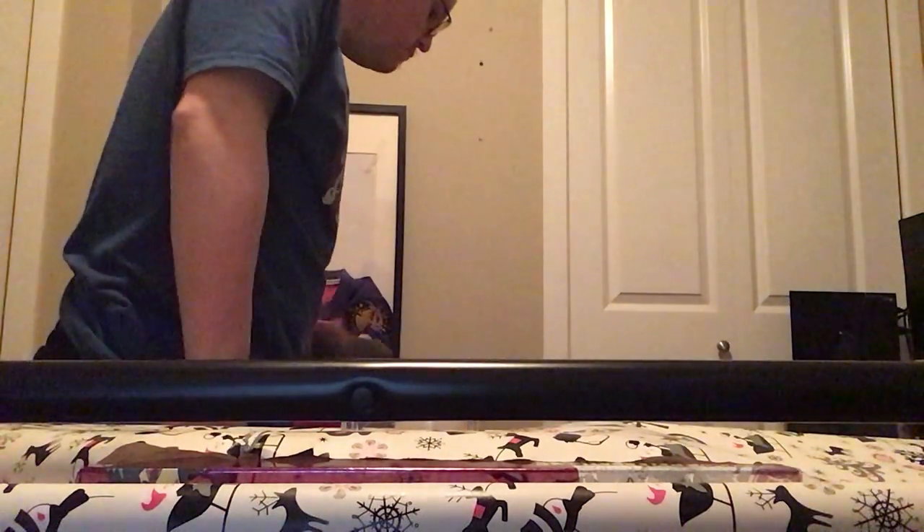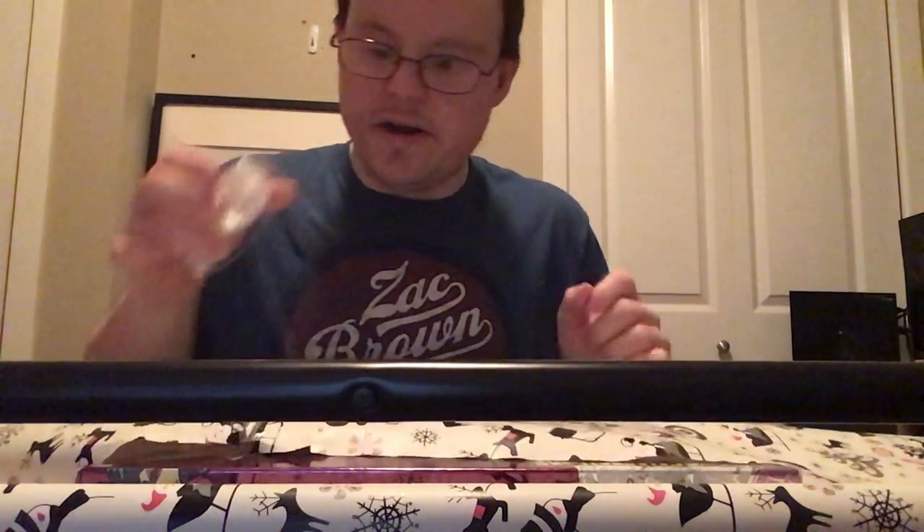Let's start. I am going to stand up and move my chair. Actually, you can see my face. Awesome. So, here is the way to wrap a present.